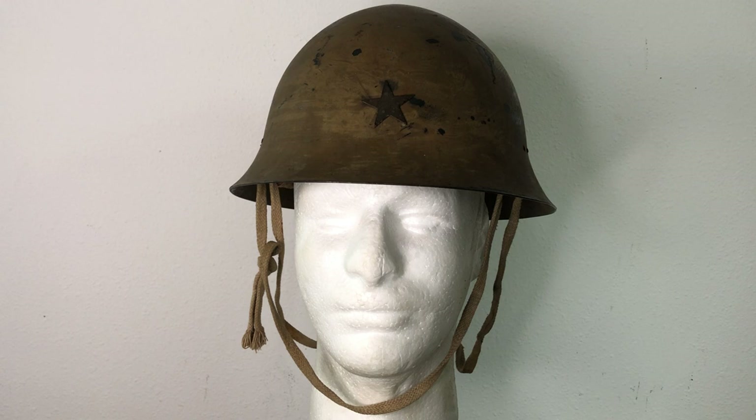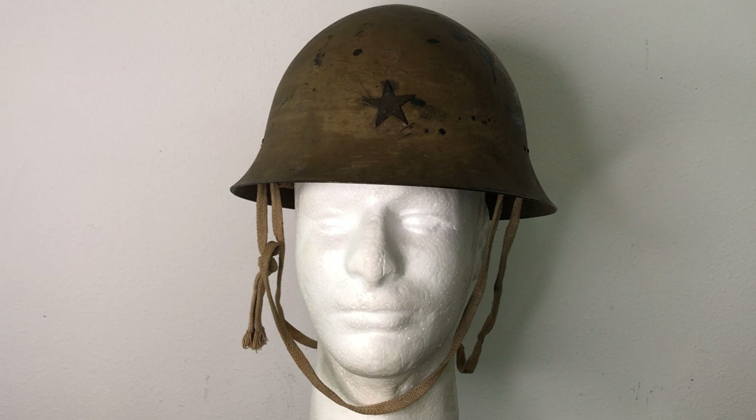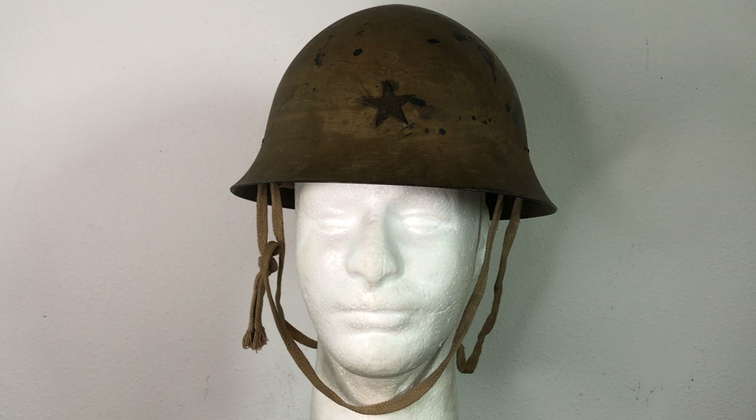These helmets were made from chrome-molybdenum steel — known today as a 4100-series steel — which is considered stronger than standard 1020 steel, but it's not easy to weld. For reference, 4150 steel is authorized for use in making modern M16 or M4 barrels for the US military. It's really strong stuff but expensive and time-consuming to produce, which is probably why you didn't see large numbers until the late 1930s — though that's just my opinion, not a fact.